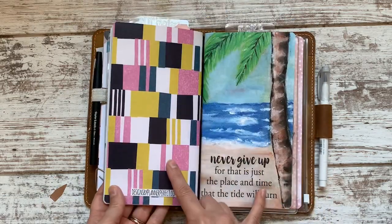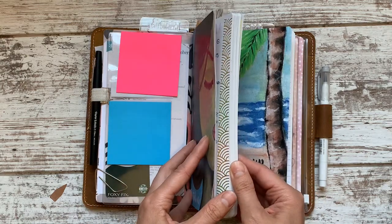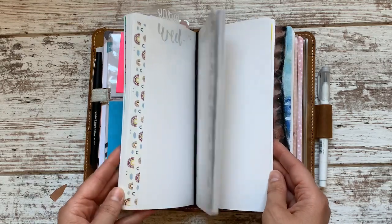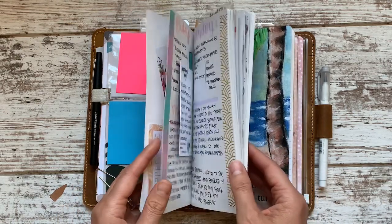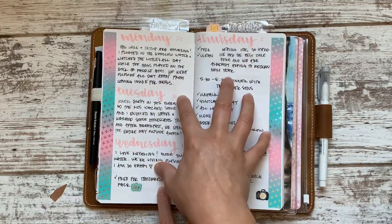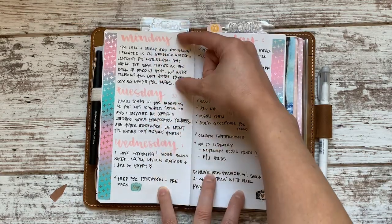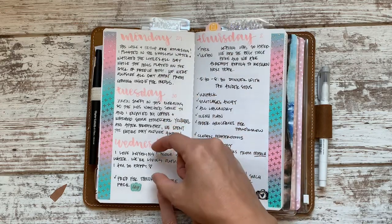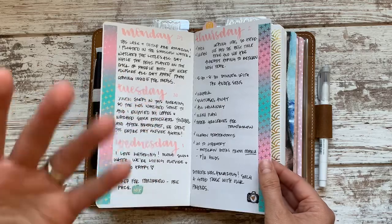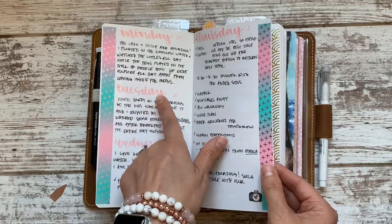This is my notebook from designsbyplannerperfect.com. What I love about the notebooks is how much space I have because they're completely blank. I decide how many pages to use. In July — technically starting June 29th — this first week is all the space I used. I just wrote a label for the day and wrote as many notes and tasks as I needed, and if I had space I just picked up where I left off.